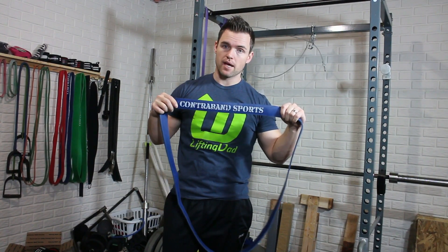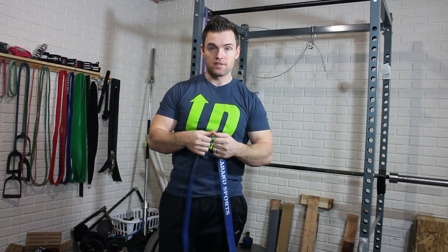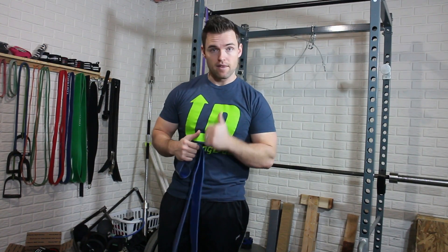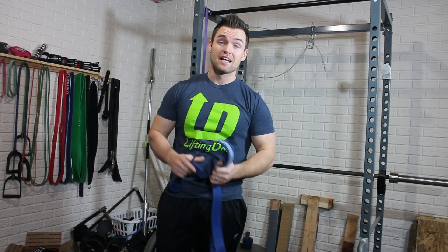Contraband Sports — check out their resistance bands. I highly recommend them. They have a good bit of tension and grip. As always, thank you for watching. If you have not subscribed already, please remember to subscribe and click that thumbs up. Any questions, please comment below. Thank you for watching and keep pushing.